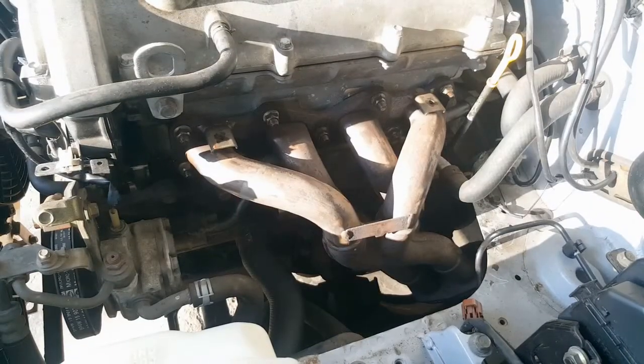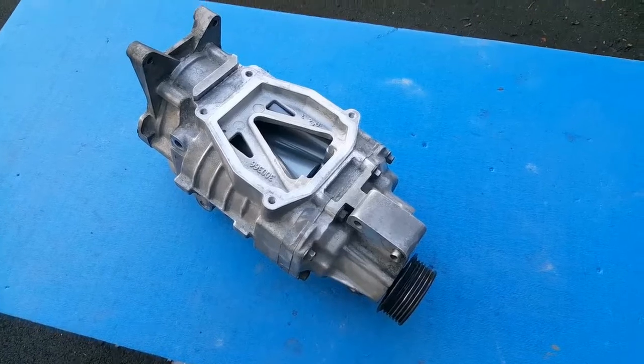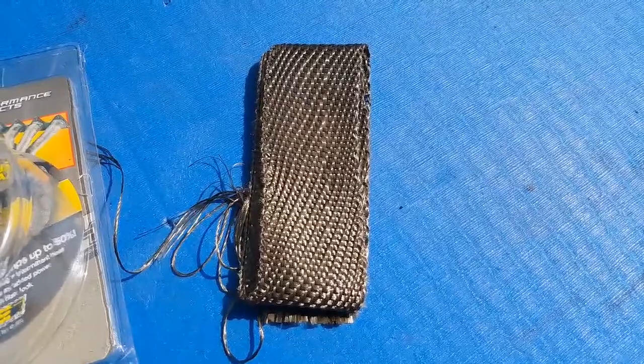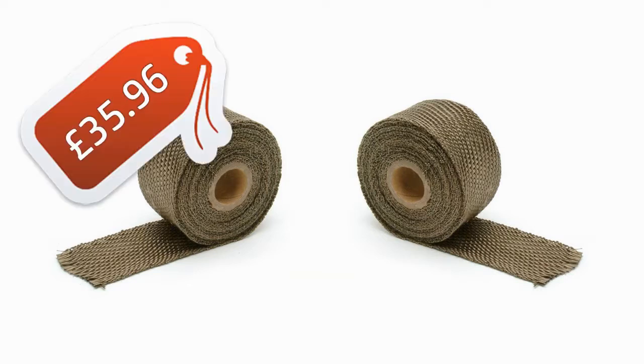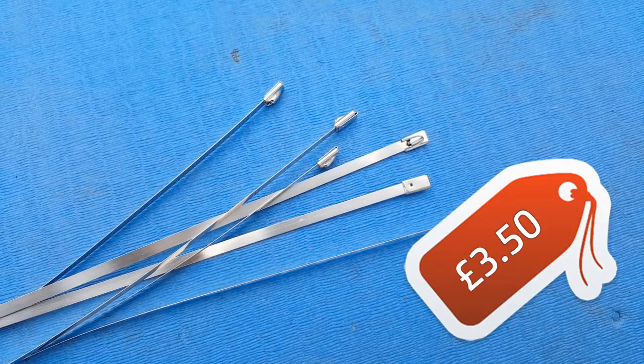That problem lies with supercharging this engine, and specifically where I intend to mount the supercharger — directly over the top of the exhaust manifold. Superchargers run hot anyway; it's science. Compressing air generates heat, and having a supercharger mounted directly over a hot exhaust manifold only aggravates this problem. A scalding hot supercharger is no good for efficiency, nor for the longevity of the supercharger itself. This is why I've gone with DEI titanium exhaust wrap — two 15-foot rolls costing £35.96, plus stainless zip ties at £3.50, bringing the running total to £1,045.